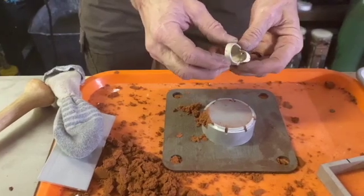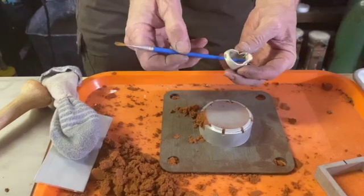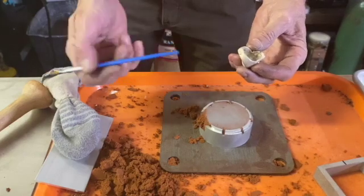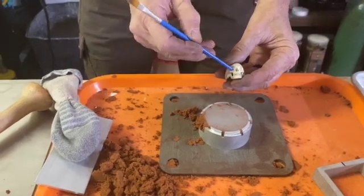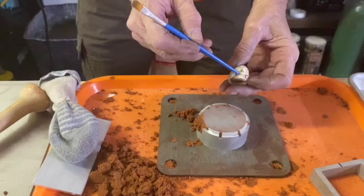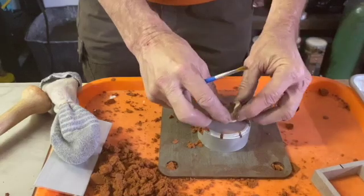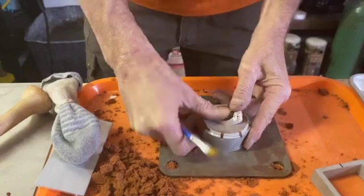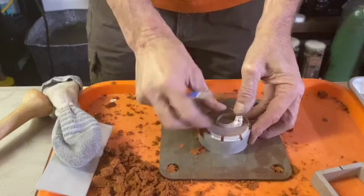Now we have our skull ring. The problem with the skull ring is there's a lot of negative space up inside the head. Some might think you could fill that in, but if you turn it over you have negative space on the eye sockets, the nose, down around the jaw line, and in the teeth. So even if you filled in the inside, it's still not going to work. We'll show you the whole thing — so we push it in.